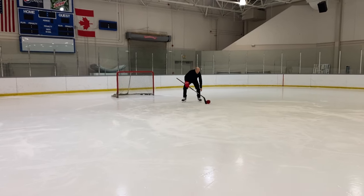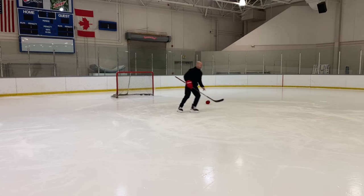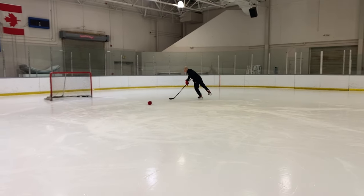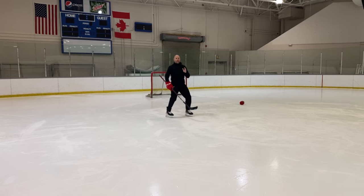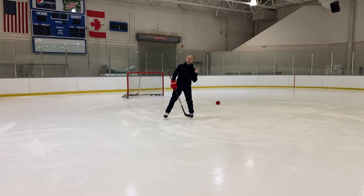As they get comfortable — starting off with really wide turns and just holding that edge on the ice, which is perfect — then I want players to really lean into that edge. Lean into that edge.